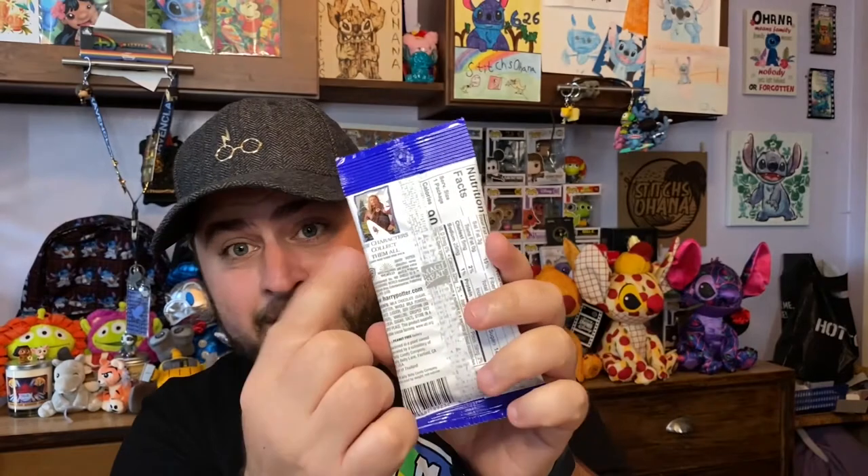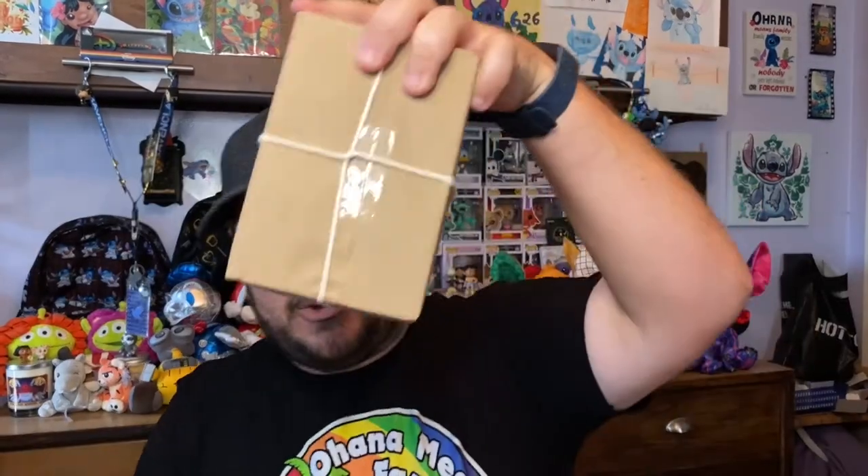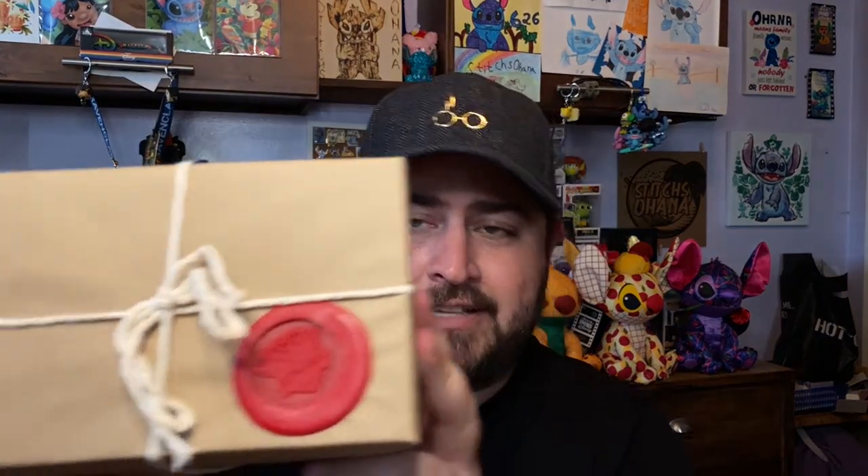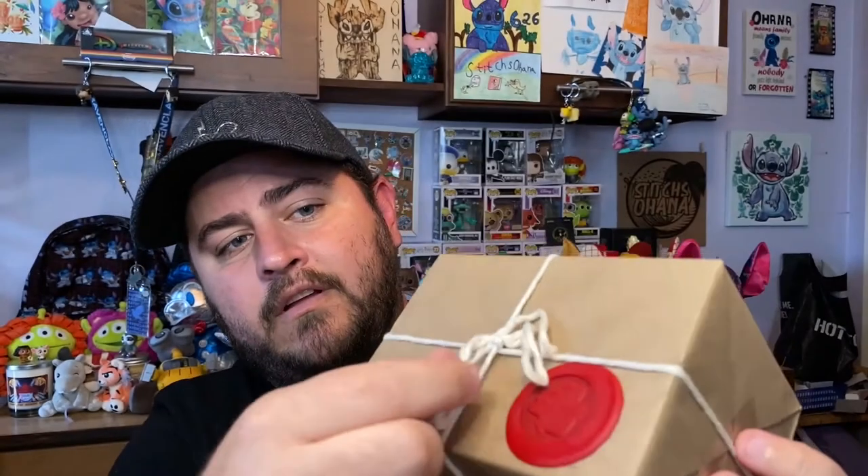The last sweet treat we have is a chocolate frog, and each one comes with a famous witch or wizard card — we'll open that at the end. Now let's get into the four packages. Each one is the same on the outside with twine, a wax seal, and they all say 'Owl Post.' But inside, they're all different.